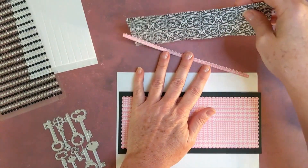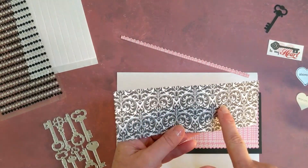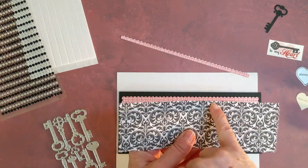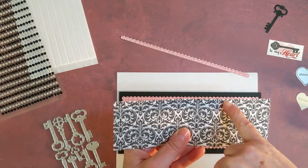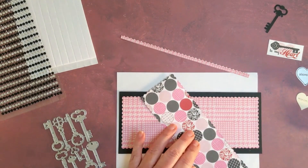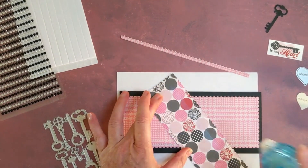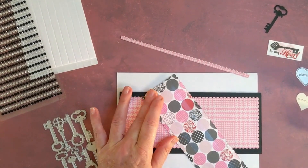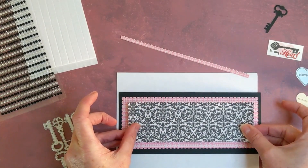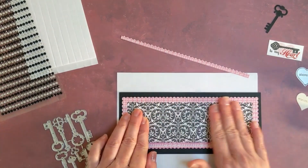My second piece that I cut out — I really liked the paper, so that's the paper I wanted to show up. It's a little bit challenging to see the scallops on that side, but I'm going to use it anyway because I really enjoy that paper. Let's get that all taped up and layer this second layer on.